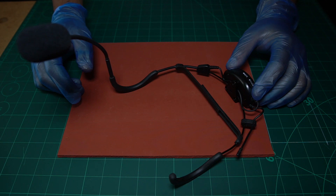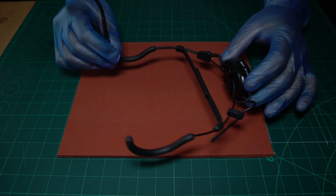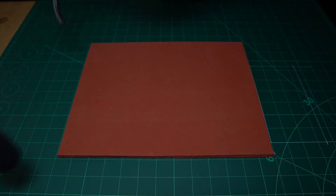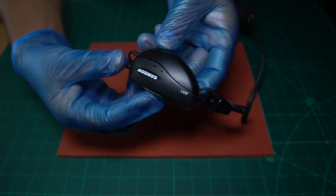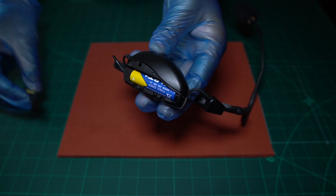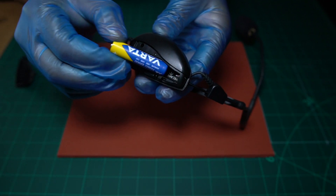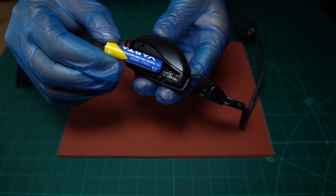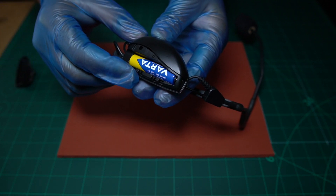The first thing you want to do is take the wireless headset and make sure you have a fully charged battery. If we open the top here — you can open it by pulling this tab down — that will reveal a battery compartment inside. You want to make sure you've got a fully charged AAA battery installed before your event, and that battery will give you eight hours of usage.